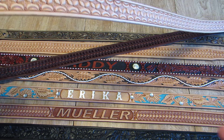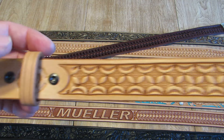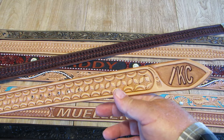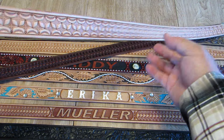Last but not least is a natural finish tradesman pattern, an inch and a half width, keeper included. And we did laser engrave the customer's brand on the tip. So that's a $155 belt.